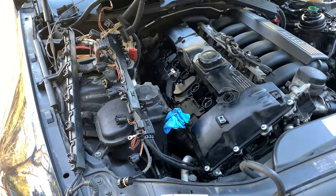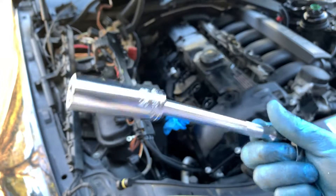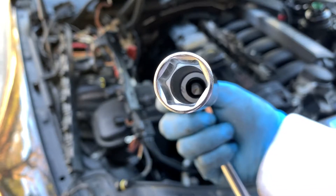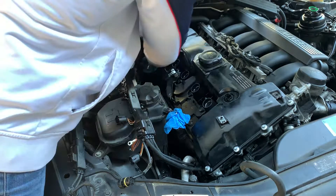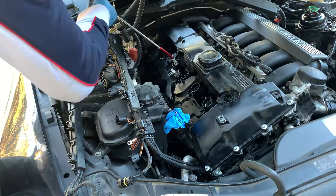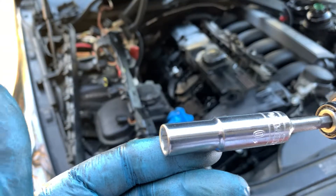Now we can take our spark plugs out. You're gonna need a 5/8 deep socket. You might want to use the one that has rubber inside, which I don't have. For the two-mil screws, you're gonna need a 10 millimeter deep socket as well.